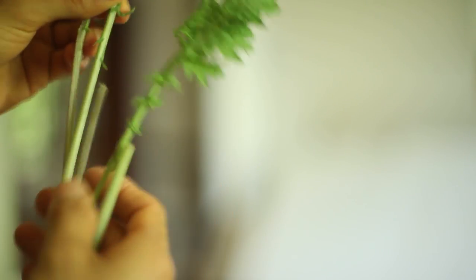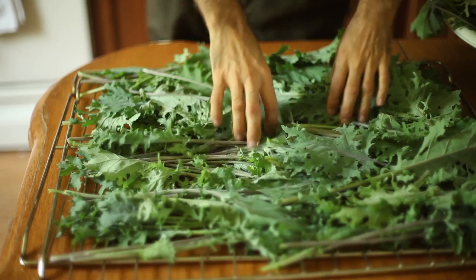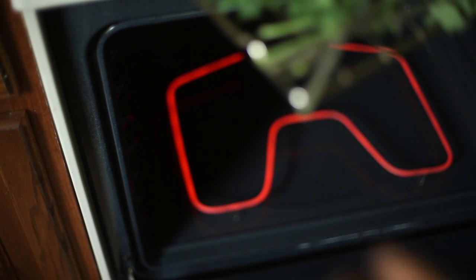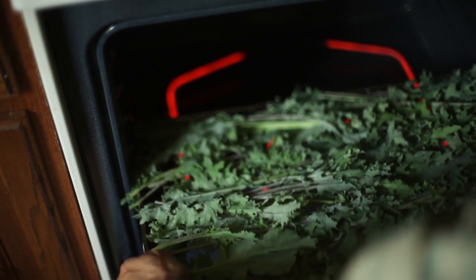I wouldn't be able to consume all of this anytime soon, so I decided to preserve the kale by dehydrating them. I don't have a fancy dehydrator, so I use my regular oven. While it is not the best setup to dehydrate food, it works well for kale. I double-checked the leaves for any remaining caterpillars and laid them directly on the oven rack.